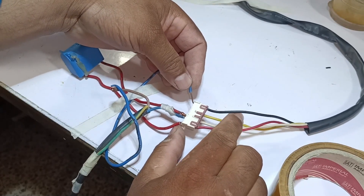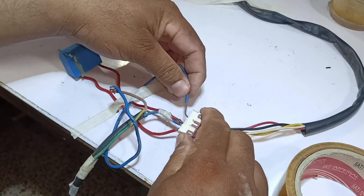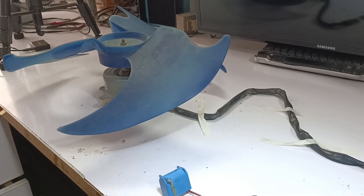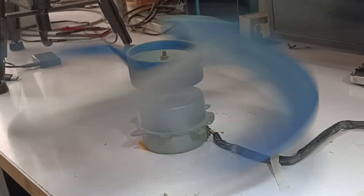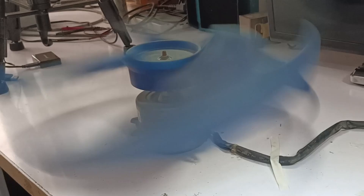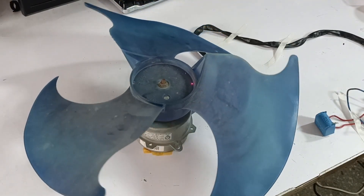The black wire on the connector was the high speed wire. Now I'll connect it to the yellow wire and turn the power back on to see if it works properly. I have turned on the power button and the fan has started. If we observe, there's not much difference in speed. Now I'll check how many RPMs this blower motor is running at.